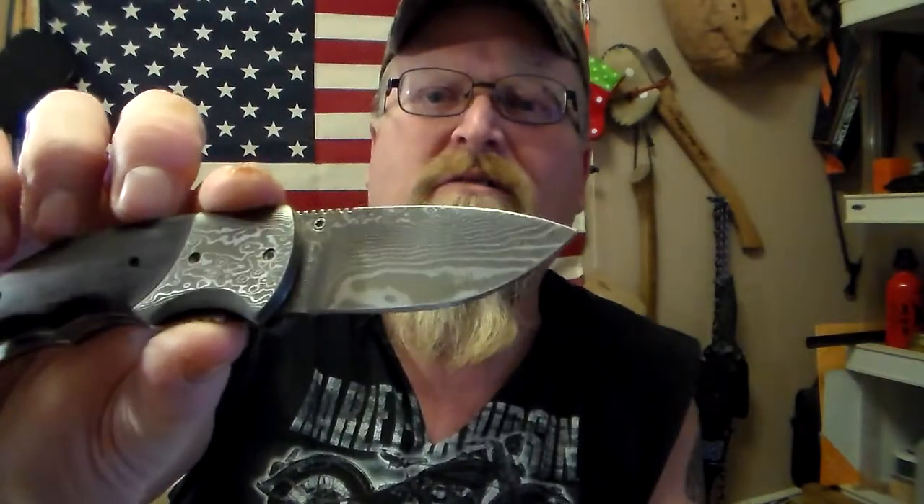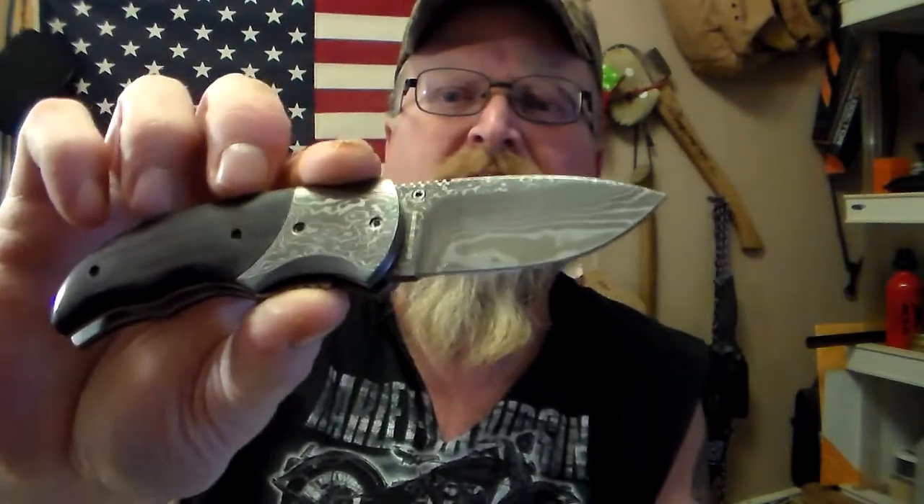I got a fat man style Damascus blade — can you see that? Man, is that pretty. Thank you, brother, from the south. It's got a nice edge on it too. It's not something I'm gonna use very often, but I had to use it at least once.